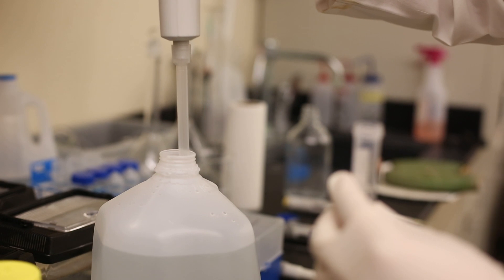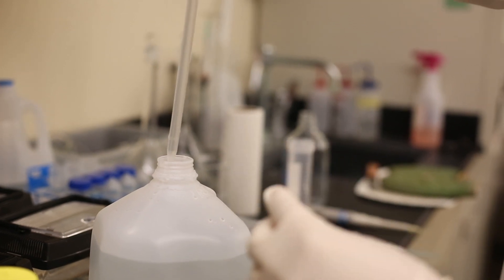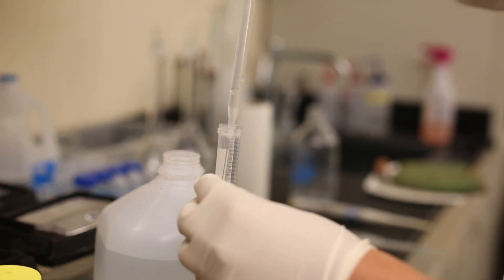The team is working on a prototype of a recirculating water system for a local facility, as well as studying the chemical composition of the mucilage with the goal of synthesizing it in the lab.